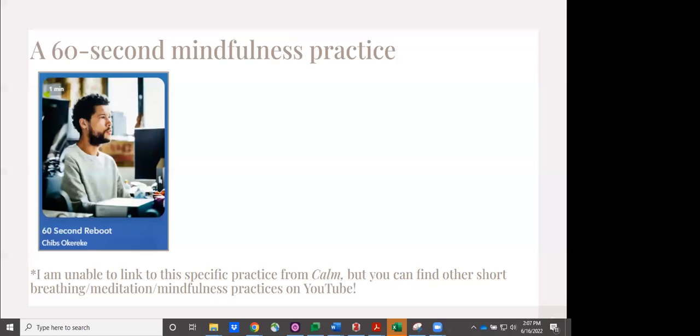All right, so that was our 60 Second Reboot. I use this a lot, and I do try to do something like this when I am getting ready to engage in dedicated reflective practice for lots of reasons — one of which is that I have a hard time turning my brain off. When I'm trying to get into the right mindset to do dedicated reflection time, it's hard to separate that from my to-do list and the emails in my inbox. So I try to do something to set up at the beginning, and something like this is great, but I also like just doing a minute of breathing where you're focusing mostly on your breath.